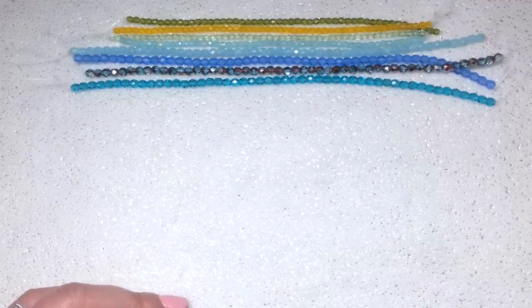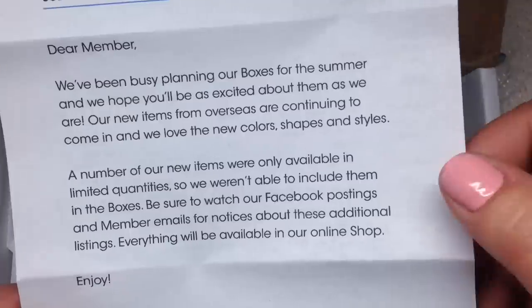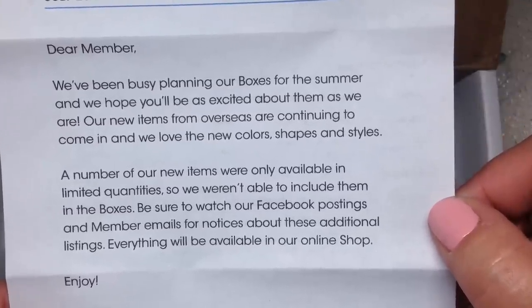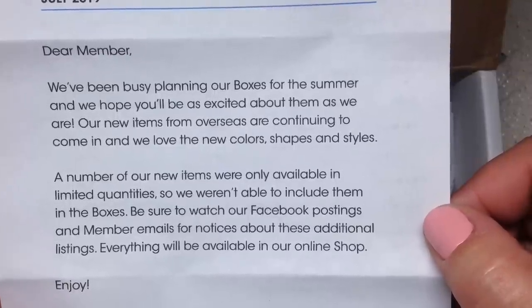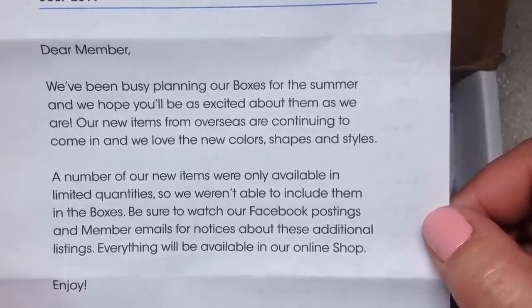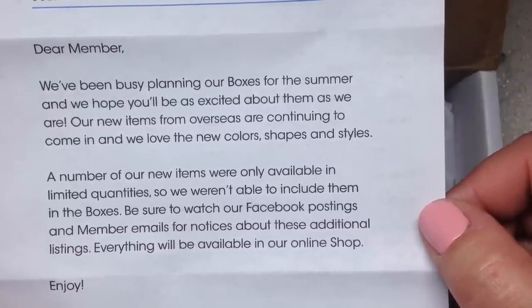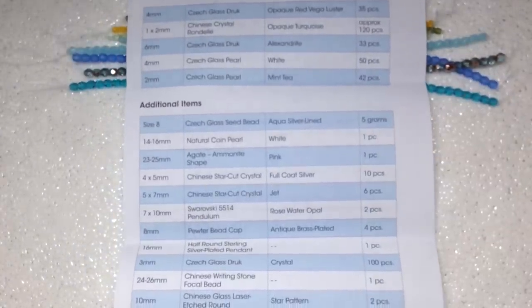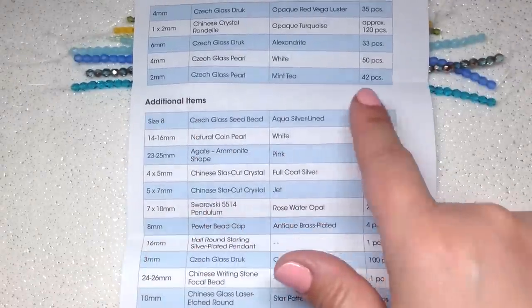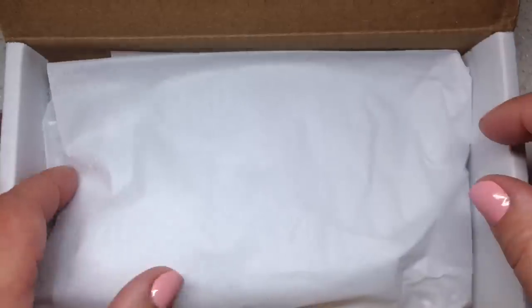Now that we have the dollar bead bag out of the way, let's take a look at the box. They always send a little note — it says they've been busy planning summer boxes and new items from overseas are continuing to come in. A number of new items were only available in limited quantities so they weren't able to include them all — watch their Facebook postings and member emails for notices. On the back we have our organized list of everything included: strands at the top and additional items at the bottom.